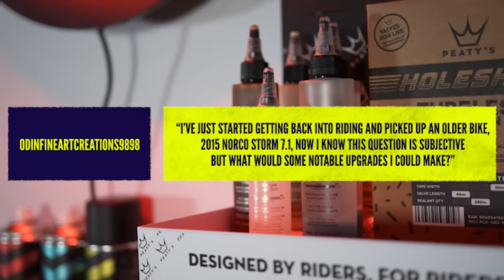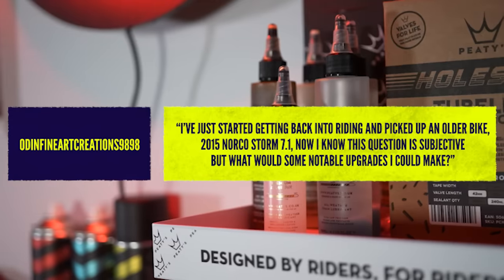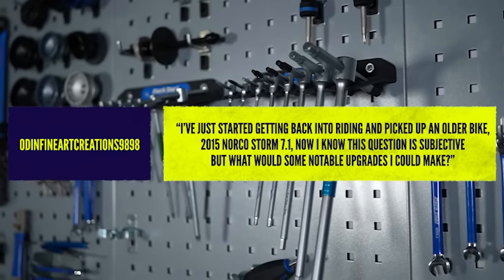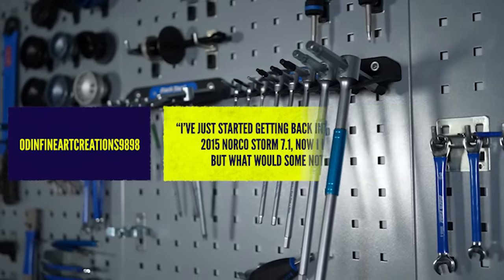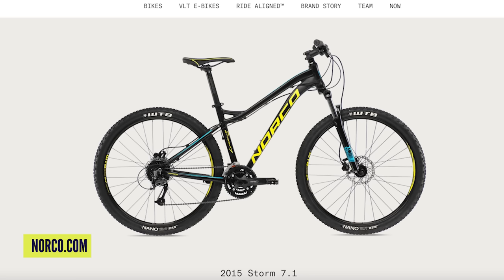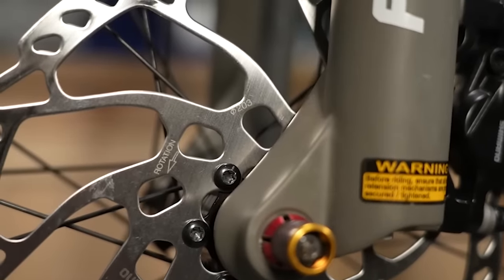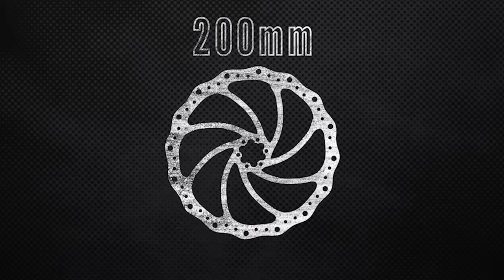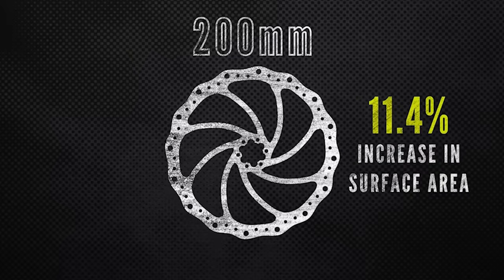From Odin Fine Art Creations, who's been getting back into riding with a 2015 Norco Storm 7.1: what would be some notable upgrades? Looking at it now, you've got hydraulic brakes which is good — if it was mechanical I'd upgrade that. You've got 160mm discs, and if you're not getting enough stopping power, you could move up to a bigger rotor size. That's a nice upgrade, especially if you need to replace the discs soon anyway — more stopping power for a lot less money than new brakes.